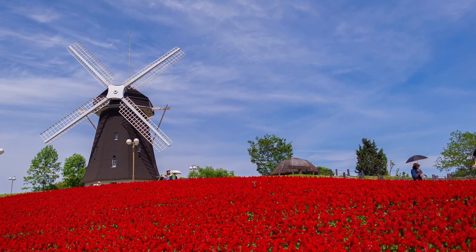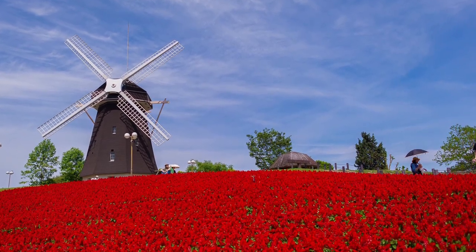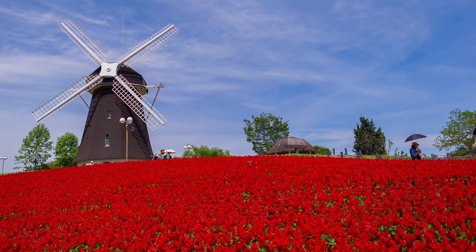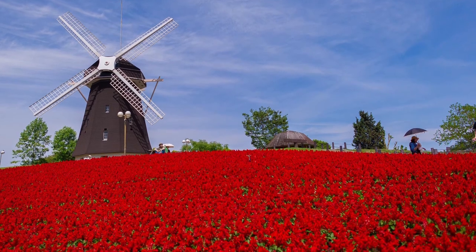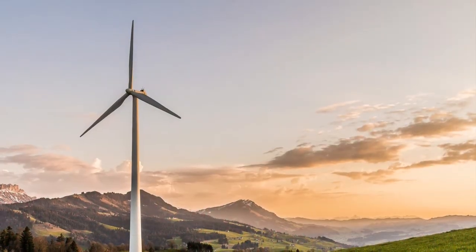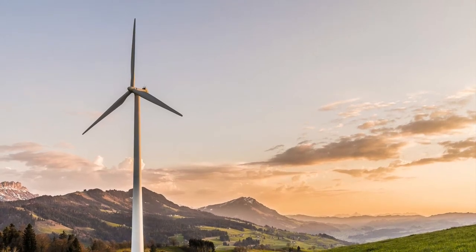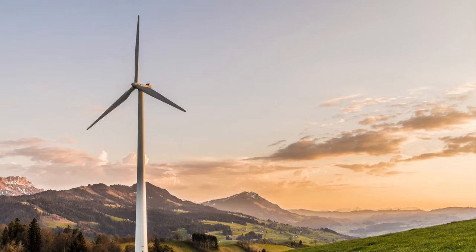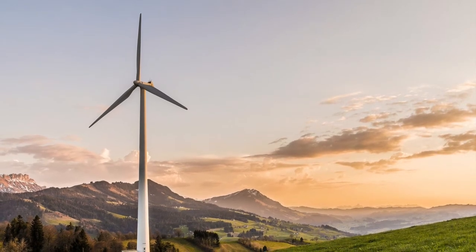This is a windmill. A windmill is an old way to generate power. The veins that turn in the wind generate power to grind grain into flour. This is a wind turbine, which has large veins, also called blades, that are rotated by the wind to generate electricity.